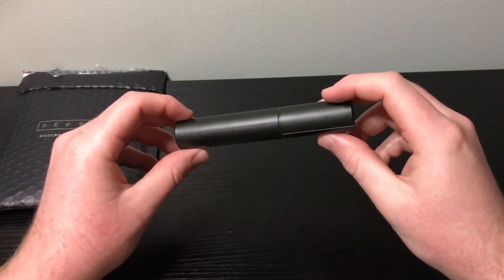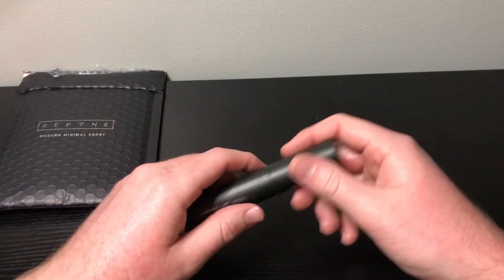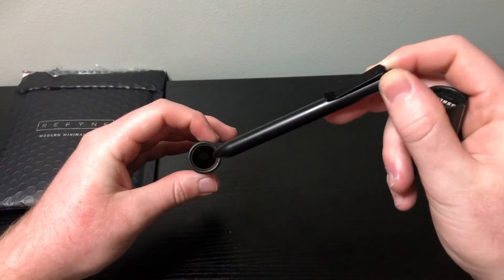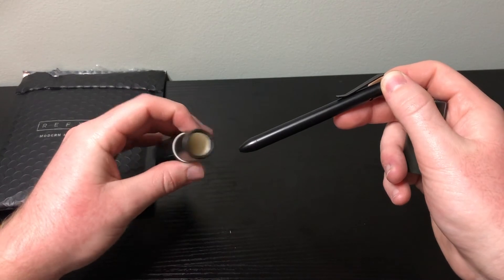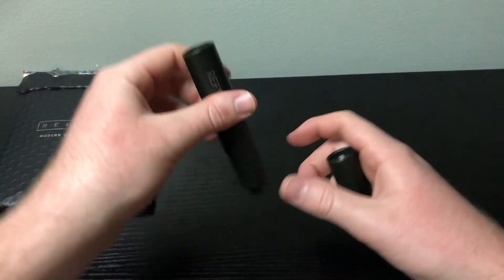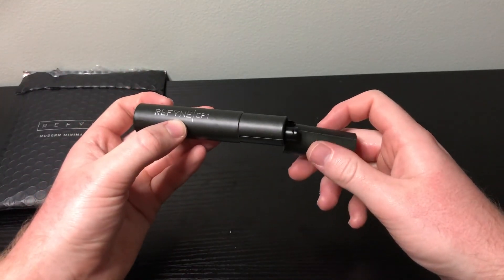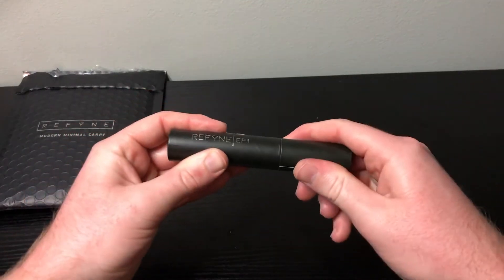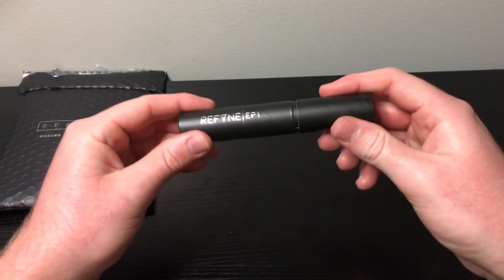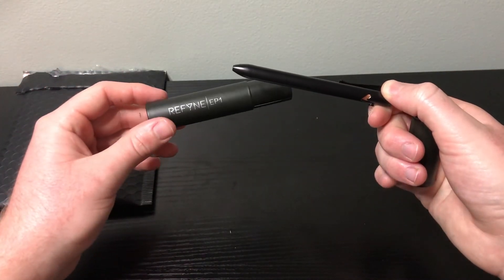I just wanted to show you guys the case that the Refine EP1 pen came in — an awesome little travel case, hard shell, tight fit. The pen fits in there very snug. There's actually a little hole in the back where the tip of the pen fits in, so the pen is snug and secure with nothing else holding it — just a snug fit. Then the cover goes on like this, very snug. Great looking travel case; the pen is nice and safe and secure.